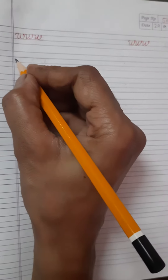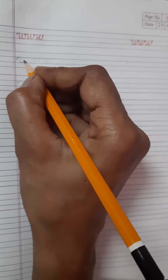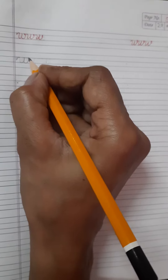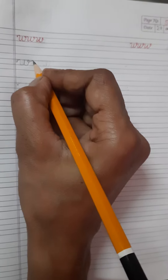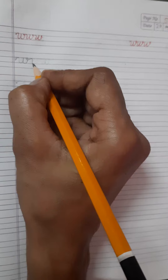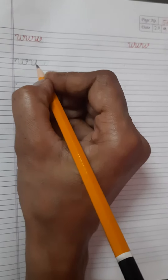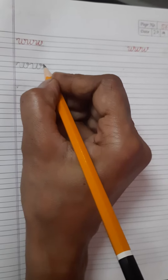First, put your pencil on this dot, then you go up, come down, again go up, come down on the same line, again go up and small circle, then touch this blue line. Then again you come down, go up, come down on same line, then again go up and a small circle and touch blue line.